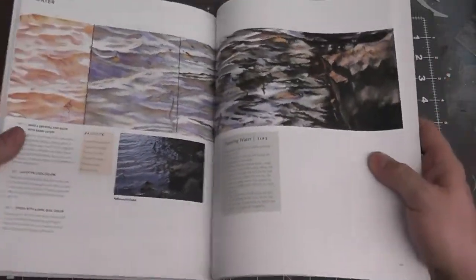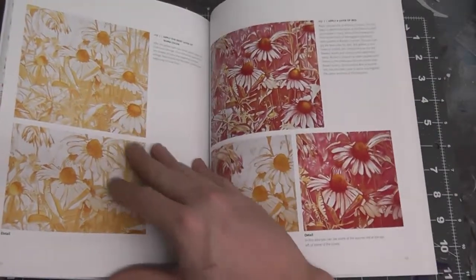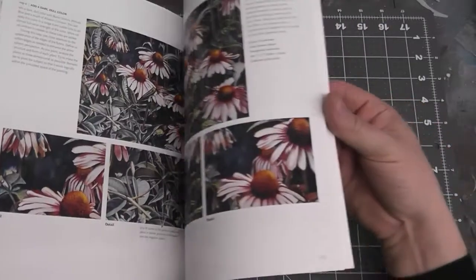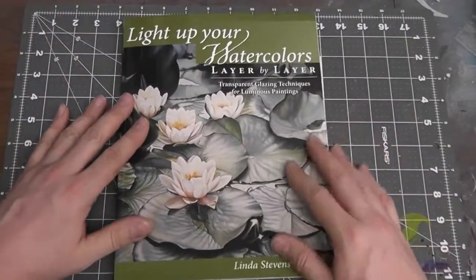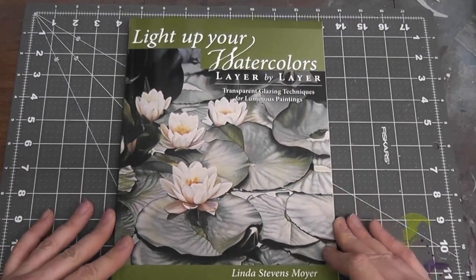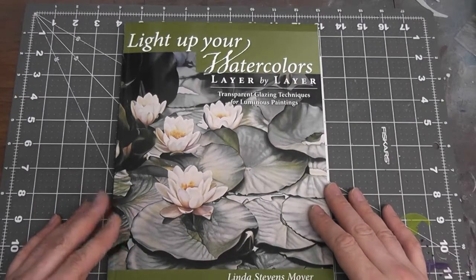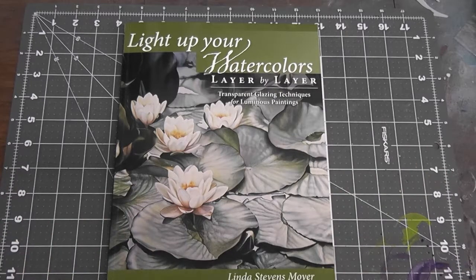At the end there's a study in water. If you're an airbrush artist or somebody looking to get into watercolor or just try something new, I highly recommend adding this book to your library. It's very easy to follow, very informative, very step-by-step and user-friendly. Do check it out — 'Light Up Your Watercolors Layer by Layer' by Linda Stevens Moyer. And that's it for today's show and tell. Until next time, keep painting.